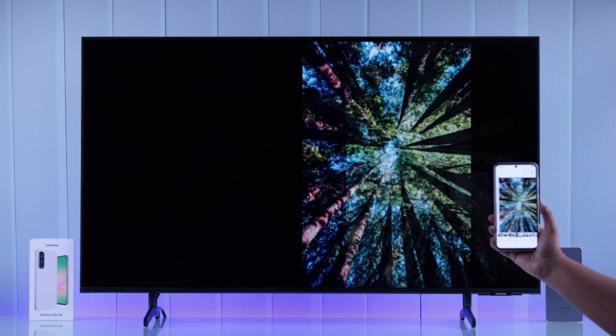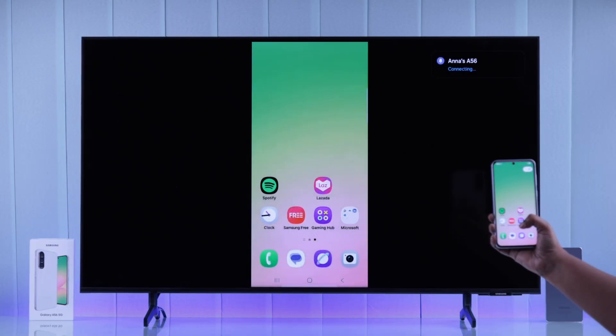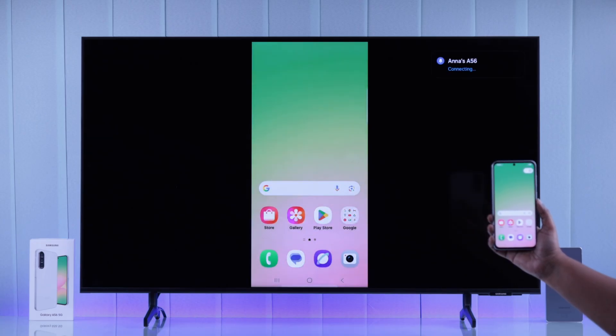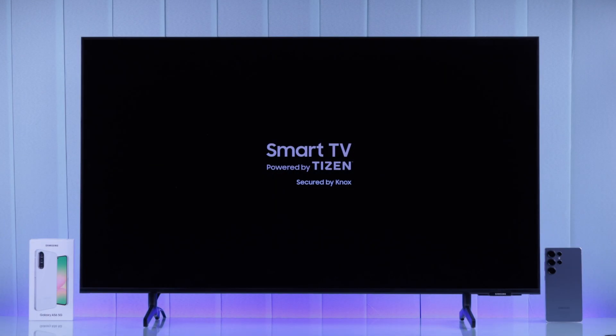Do you have some photos, videos, or games on your Galaxy A56 that you want to watch and play on a bigger screen, maybe on your smart TV? For this tutorial, we're going to show you how to screen mirror or screencast your Galaxy A56 to Samsung or literally any smart TV.